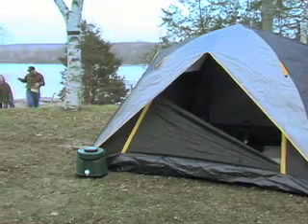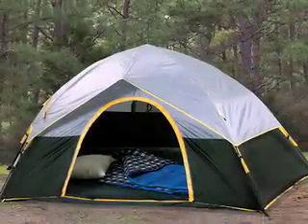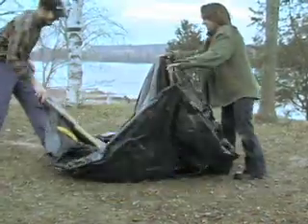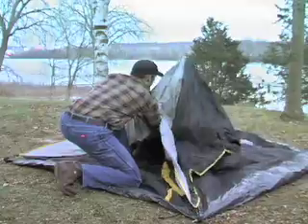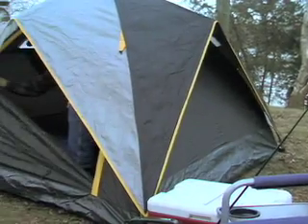Bring more fun and less hassle on your next expedition with this fast and easy Guide Gear pop-up tent. Unfold the tent, pull the center cord and you're done. No poles to figure out or parts to lose. Just one pop and you're ready to move in.